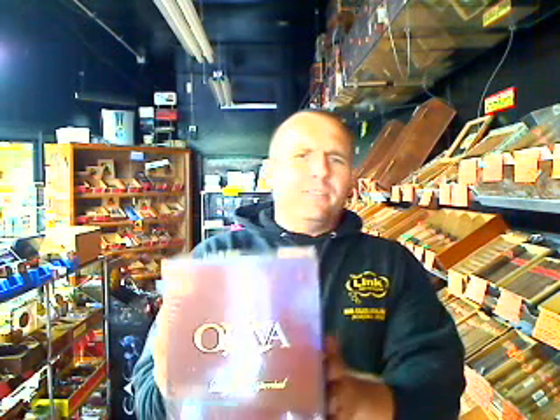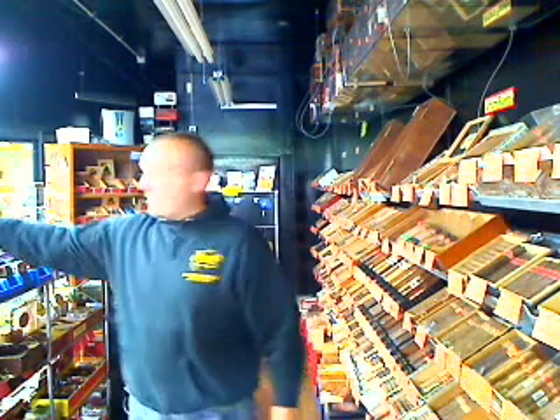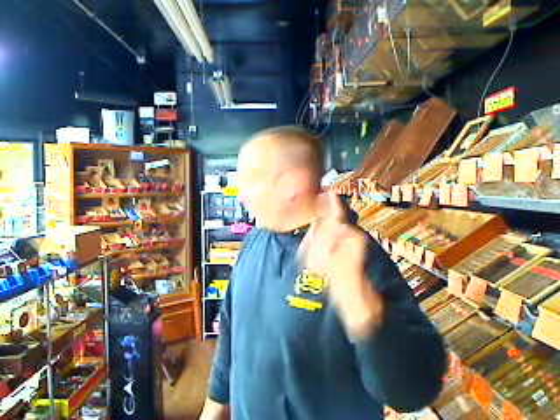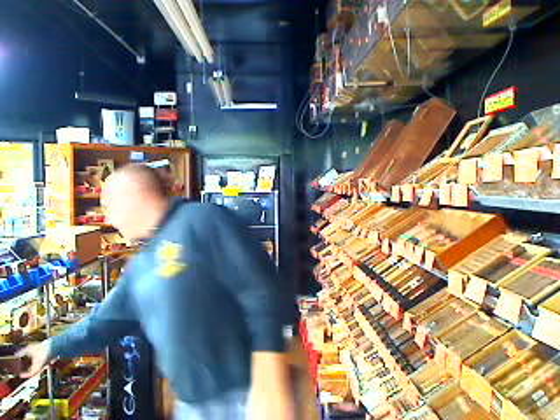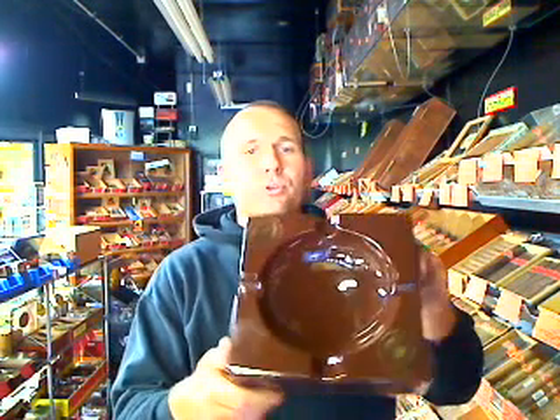I do have a special that I want you guys to know about. The Oliva Serie V — that's last year's number one cigar. I have a ton of these Oliva Vs in stock. For every box purchase — it used to be a two-box purchase, but now it's a one-box purchase — I will throw in a free Oliva ashtray, a nine-by-nine ashtray, a beautiful piece. Just buy one box.